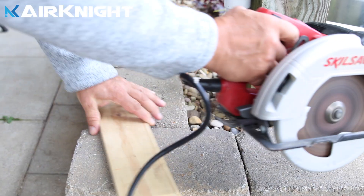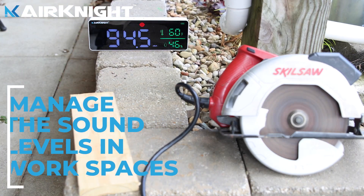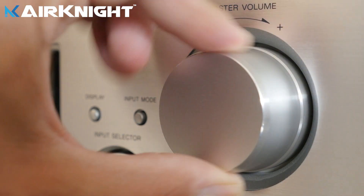With the Air Knight Noise Level Meter, you can accurately measure the noise levels, which gives you some authority to bring the sound level down.